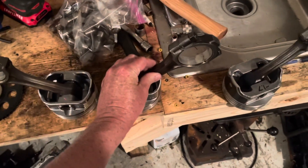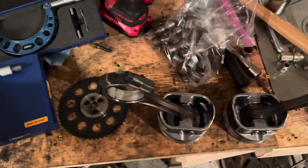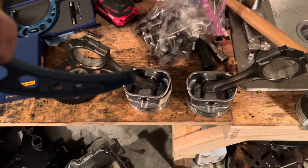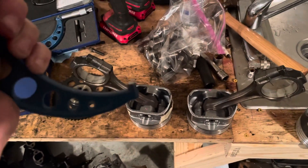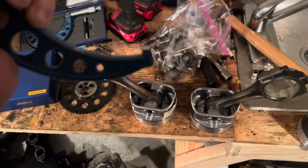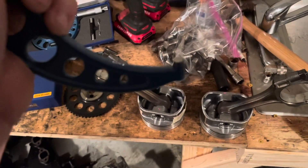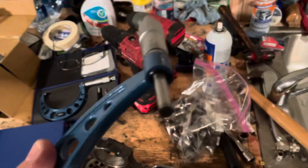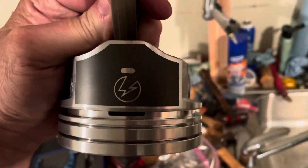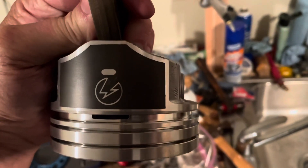The problem is when you measure it with a standard micrometer — which I've got right here — the parts that touch the material are called anvils. They're approximately a quarter of an inch in diameter on both ends — one stationary anvil and one moving anvil. When you measure the Speed Pro Piston, the anvil simply won't fit within that window.